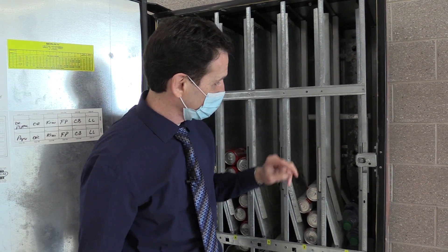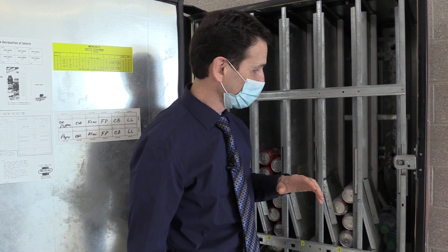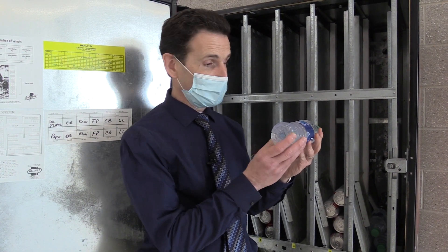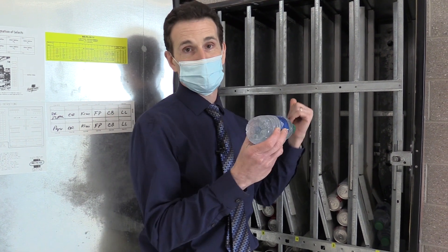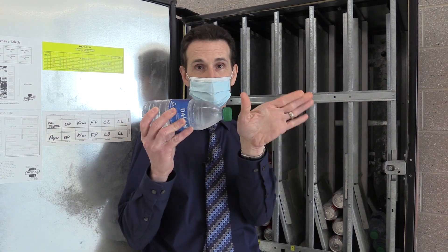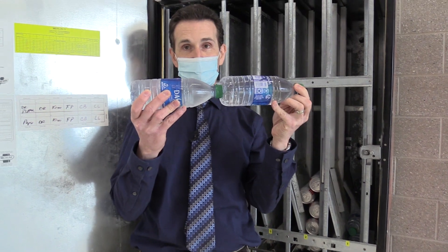Now, if you have a machine that doesn't have front and back columns, like a Dixie Narco 501E, then all the bottles are going to be in one direction. In those machines, the caps of the bottles go toward the back. And if they're too deep, the two bottles are right next to each other with the caps going to the back like this.